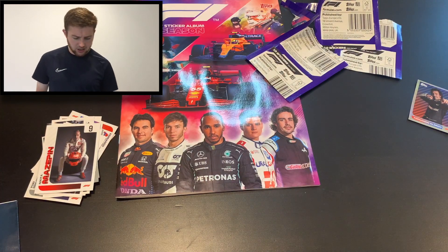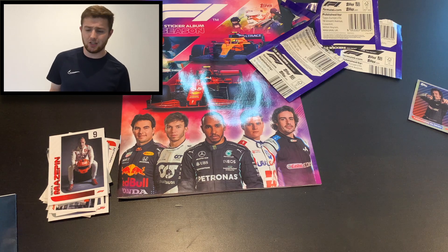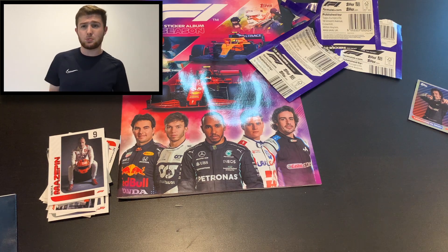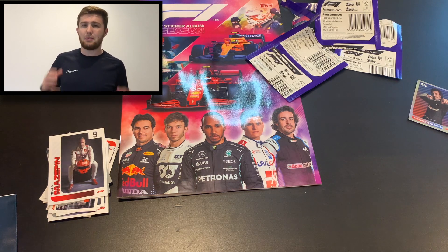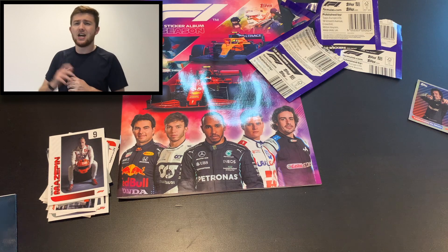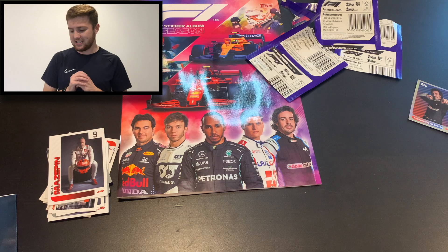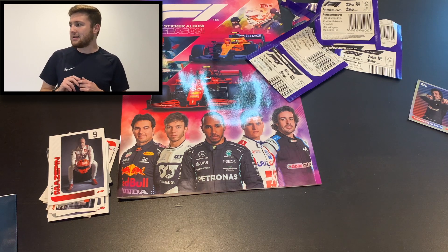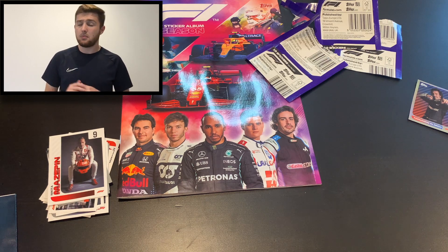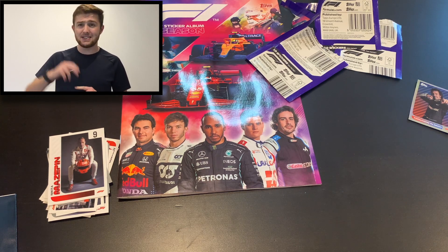What a sticker collection this is going to be from Topps — pick this up now, it should be in most good shops. There's going to be a box break to come, a tin opening, a multi-pack opening, and that new box opening as well. Do stay tuned to the Football Collectibles channel for all of these. Smash the like button if you've enjoyed this video — your support is very much appreciated. Let me know in the comments if you're going to be collecting, and let me know what you think of the starter pack. Thanks so much for watching, subscribe if you're new, and I'll see you on some future openings — until next time, goodbye!